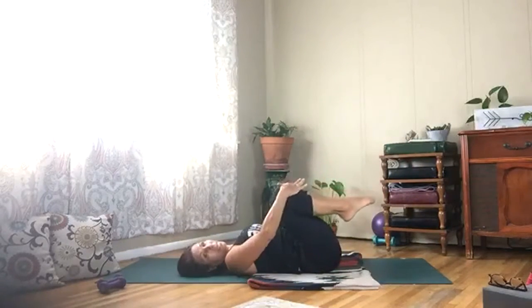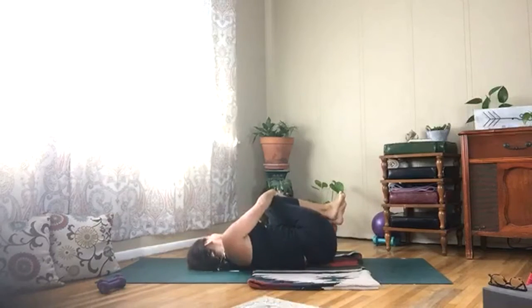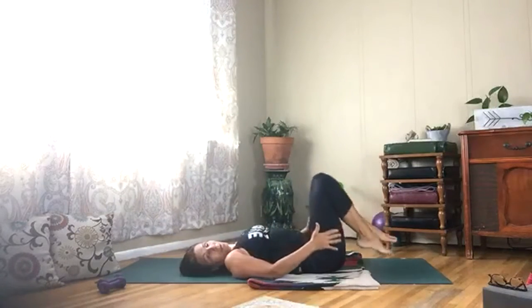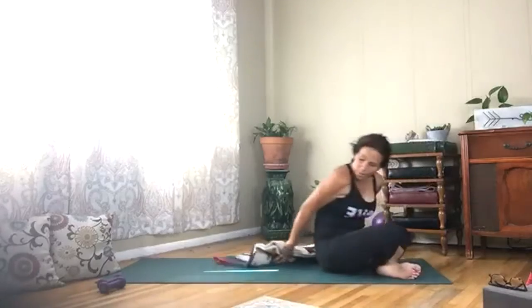Tuck your knees in, give yourself a hug, shake it from right to left. Draw your legs down and roll yourself up. Engage that core.